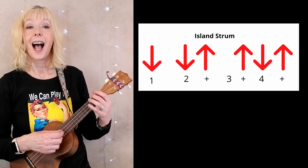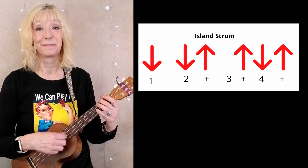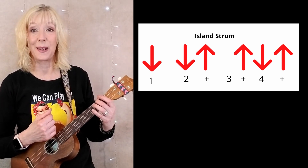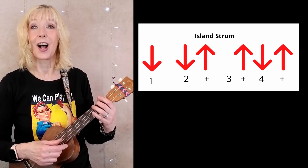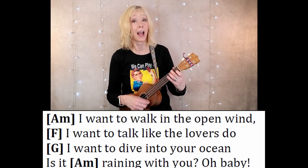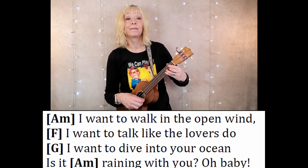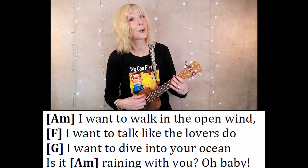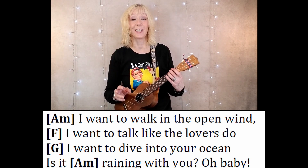An island strum works beautifully with this piece. It's kind of nice and slow, so it gives you a relaxing pace to do the island strum. How many times do you do an island strum? I'll help you with that. A minor — and you do it again. F — and you do it again. G — and you do it again. And A minor — and of course it goes twice. So that's the pattern for the verses: two times on each chord.